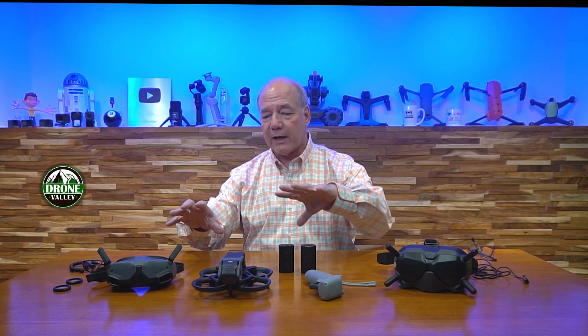So what it boils down to is the difference between the two kits — the Fly Smarter kit versus the ProView kit — is essentially the goggles. That's it. It's a $220 upgrade for the ProView, and in my opinion I love the new goggles. They work great and I can put my glasses on. You spend a lot of money on the kit, so you might as well go for the newer goggles. DJI could have said the new Avada only comes with the new goggles and the old controllers don't work, but they didn't do that.